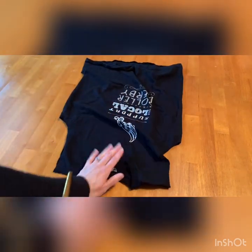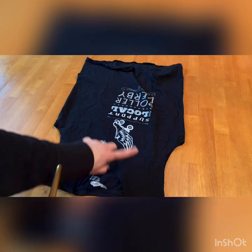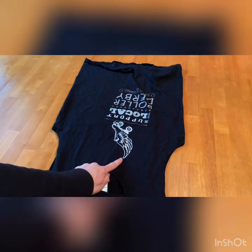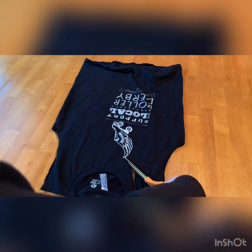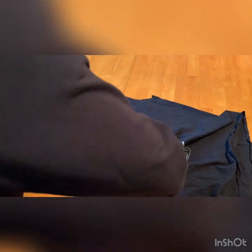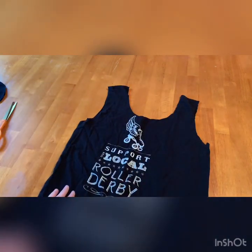The next thing is to flip the t-shirt around and cut off the neck in a deep scoop. Depending on what kind of print you have on your shirt and how big you want the opening of the bag to be, you can make the U-shape deeper or more shallow. I'm going to keep mine a little more shallow so I don't cut off the design I want on the bag. You can see the shape of the bag starting to appear on top of the shirt.